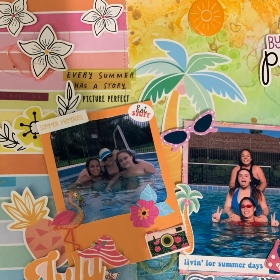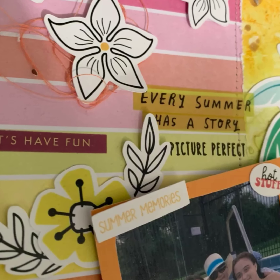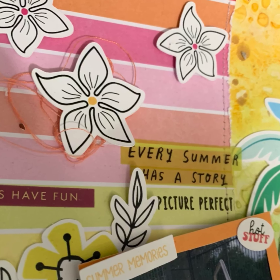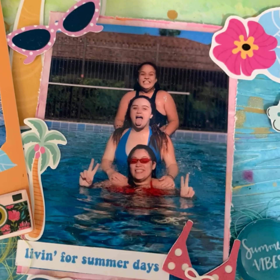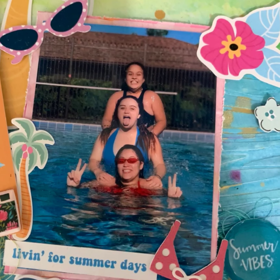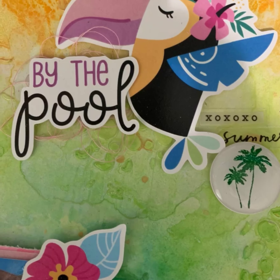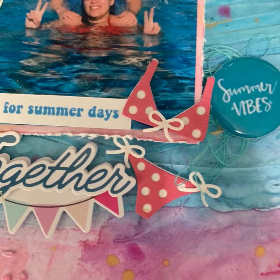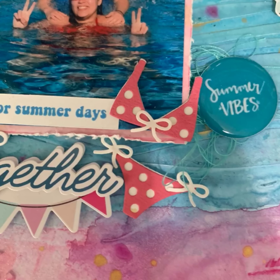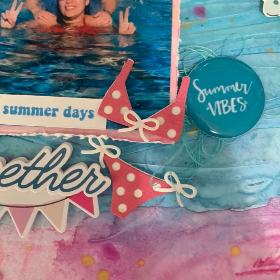Here are the still shots — I hope you guys enjoyed that layout. This is for Off the Board Wednesdays. Look at all the dimension! I'll see you guys in my next video. Have a great day, subscribe to my channel, hit the bell button for notifications, and you guys have a beautiful day — thank you!